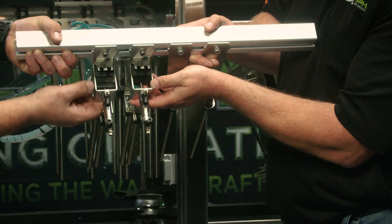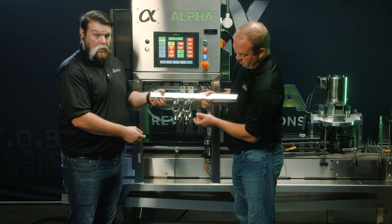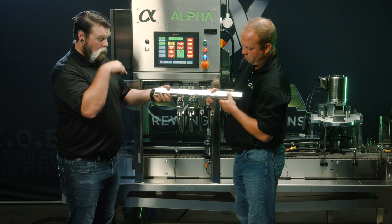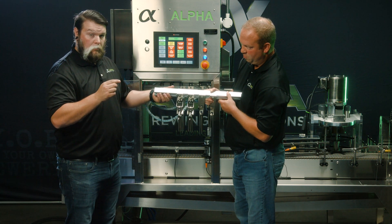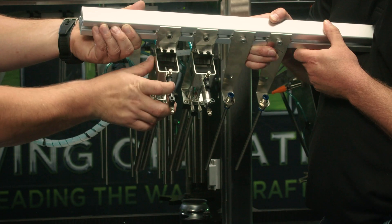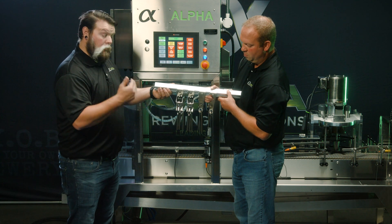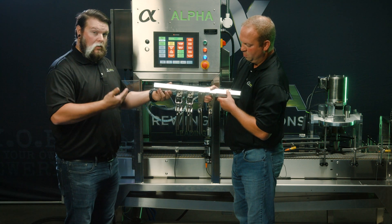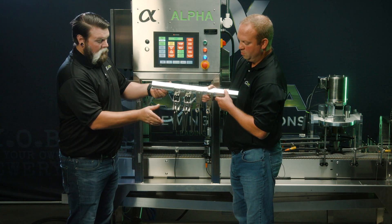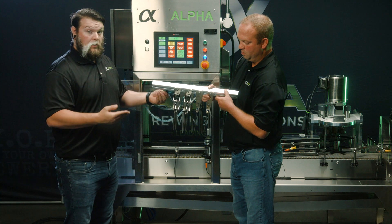You also have flow controls for the speed of your pinch valves. If you pinch slower, you'll get more breakout because you're shoving liquid through a smaller orifice for a split second. If it's faster, it's a lower-foam situation. So if you need to create foam — for example, with a lower-carbonated beverage — you can slow the closing and opening speed to create a little breakout and reduce dissolved oxygen.